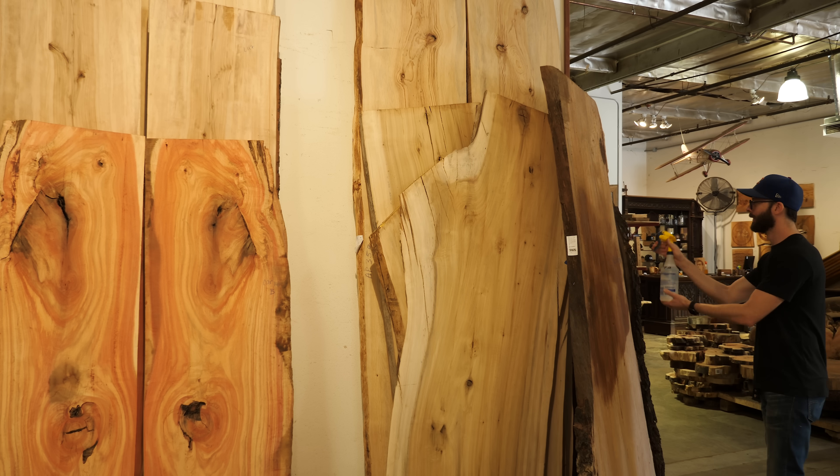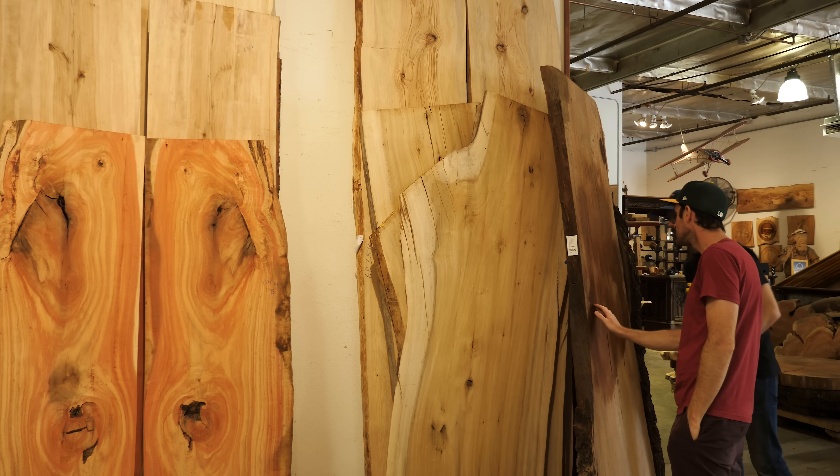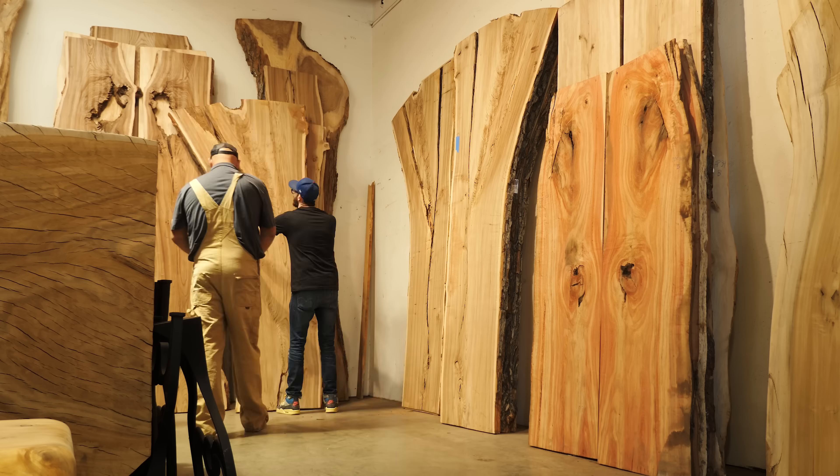Let me explain. Here we're picking out a piece for our first ever epoxy resin slab table. And as you can see, there were plenty of good ones to choose from.